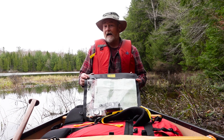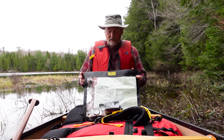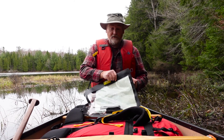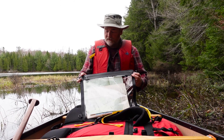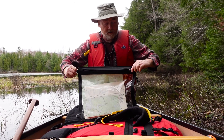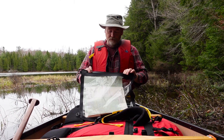We call it the paddler's map case because it's designed for paddlers by paddlers. The key thing about this is the way it closes, using this waterproof zipper, just like a dry suit.